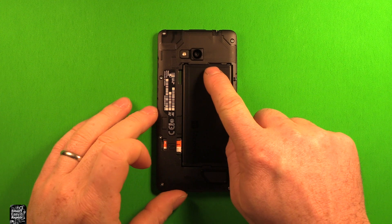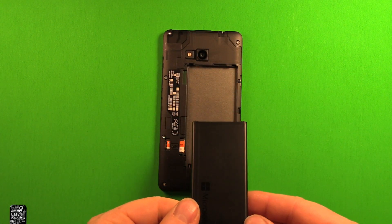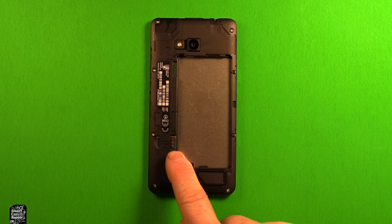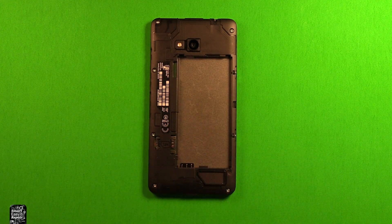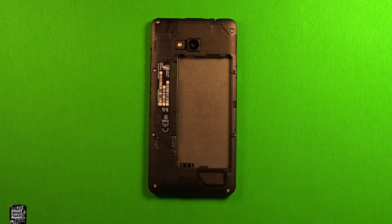To remove the battery, just put your finger in the slot right here and pry right up, and the battery lifts right out. Next, if you have any SIM card or memory card, remove those. Then you'll need a Torx size T4 screwdriver — if you get a kit with a toolset, make sure it has a Torx size T4 in it.